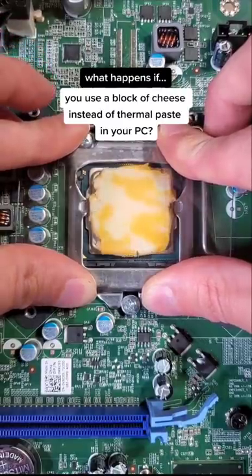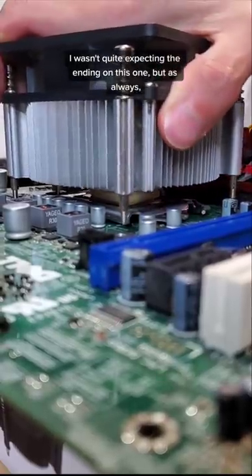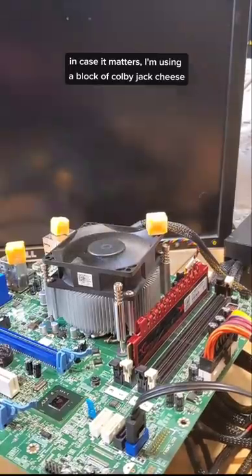What happens if you use a block of cheese instead of thermal paste in your PC? I wasn't quite expecting the ending on this one, but as always, please don't try this at home. In case it matters, I'm using a block of Colby Jack cheese.